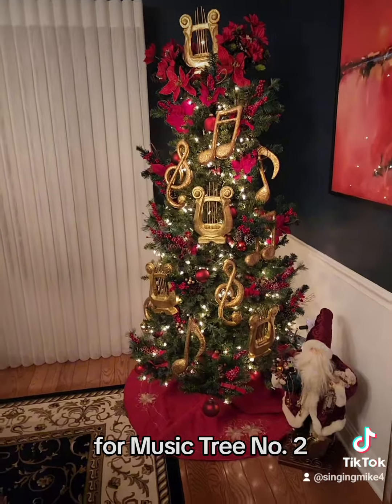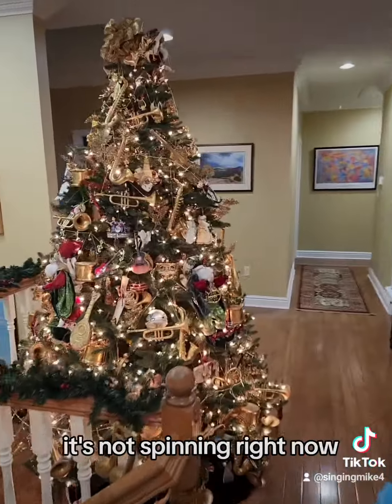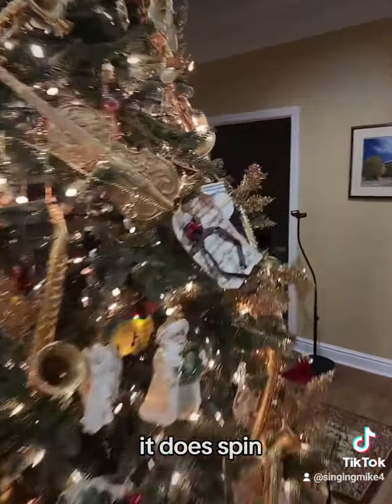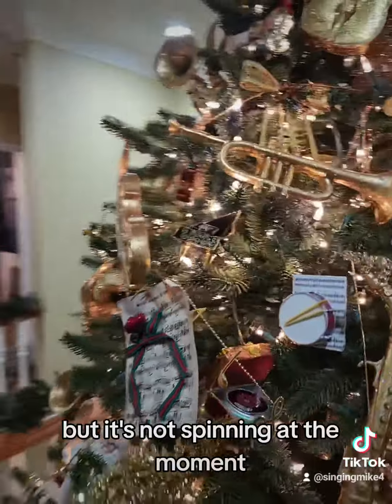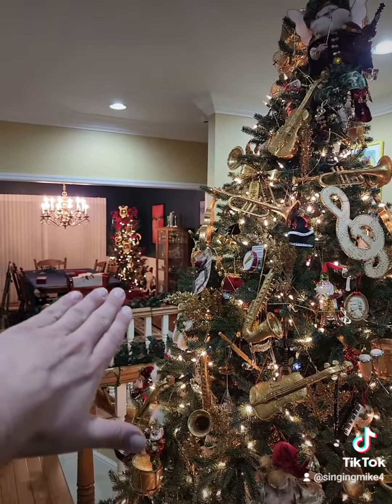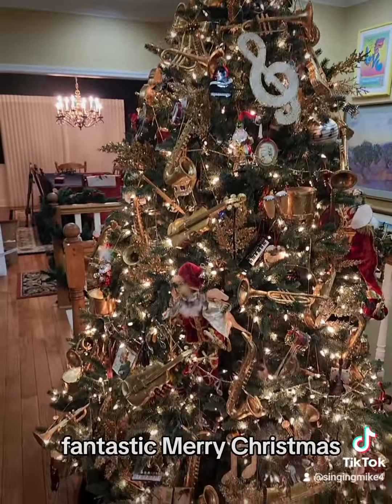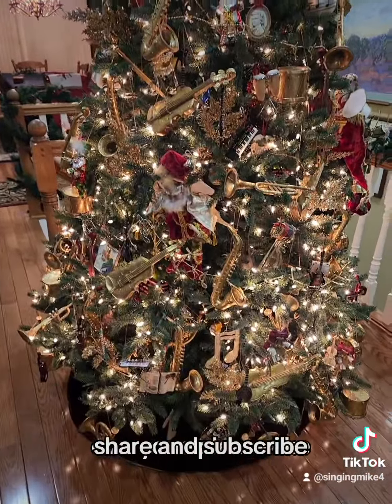For music tree number two — if you follow me, you know over here is the big music tree. It does spin but it's not spinning at the moment. So as you can see: big music tree, smaller music tree. Fantastic. Merry Christmas everyone! Please like, share, and subscribe.